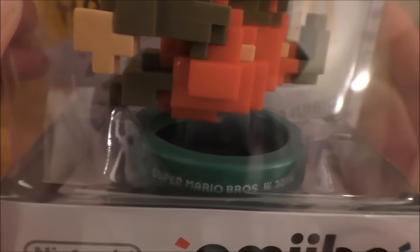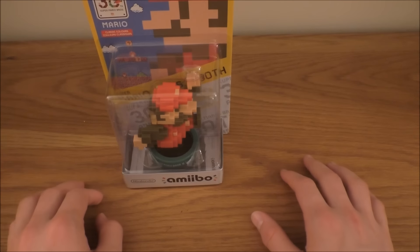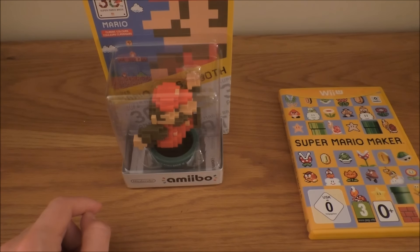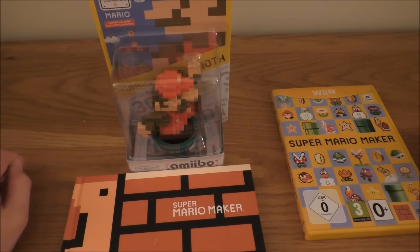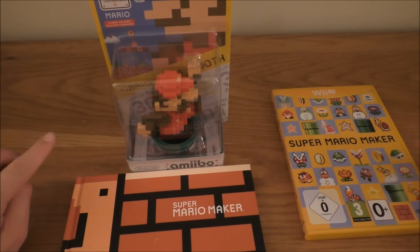And on the base it says Super Mario Bros 30th Anniversary. So in this special edition we got the Amiibo figurine, the game itself, and the art book. This is a really cool edition, and hopefully if you're looking to get it, you get this edition so you get the Amiibo as well. I think it's a really good price considering you get an Amiibo. Hopefully if you guys are playing this, let me know — send me your levels and we'll have a load of fun doing that.